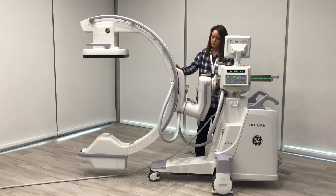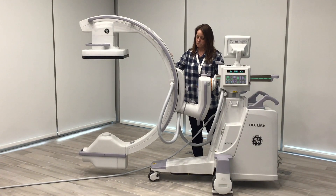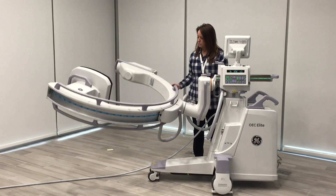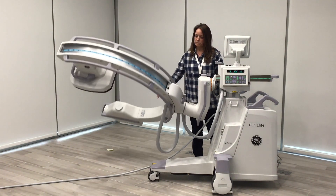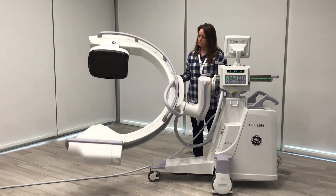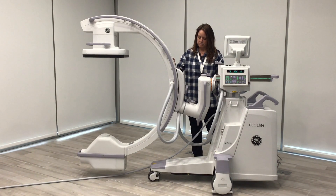From there we move to the gray lock, which in our GE system is called our invert or smart view lock. It also allows you to turn the system completely upside down and pivot it to put your detector on the bottom. We'll go over more about the smart view lock in our positioning talk.